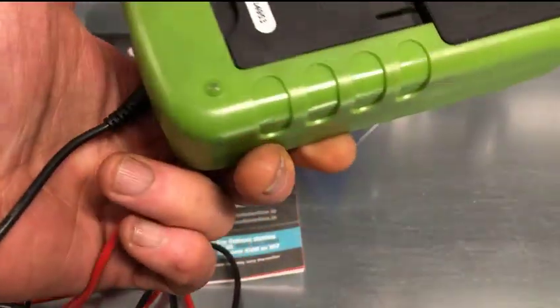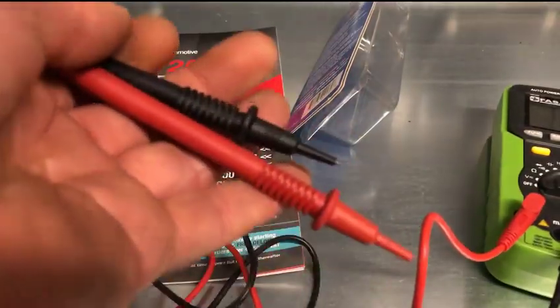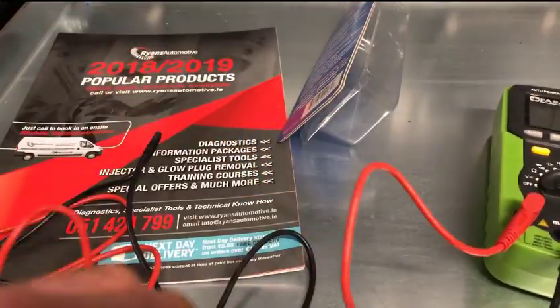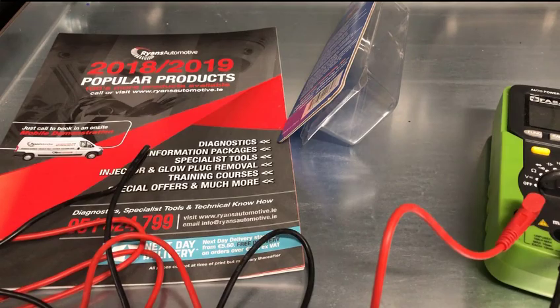Some meters can be tricky to open or can have odd sized or shaped fuses in them. So this is just a handy little tool for this — especially useful in schools and training centers. That's about it, thanks for watching, and check out our website to see all the other test leads and scope accessories that we stock.